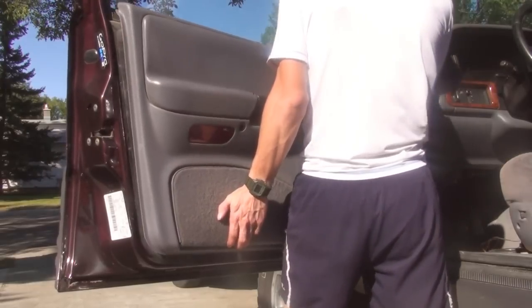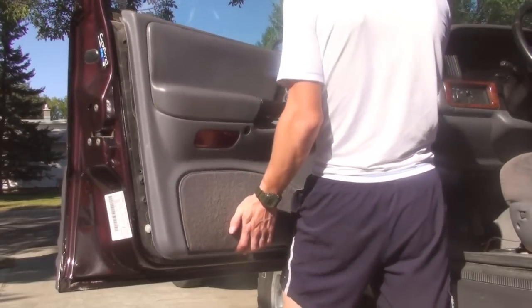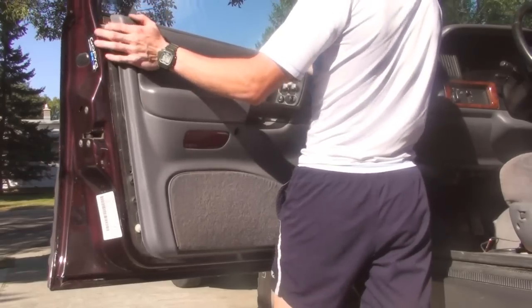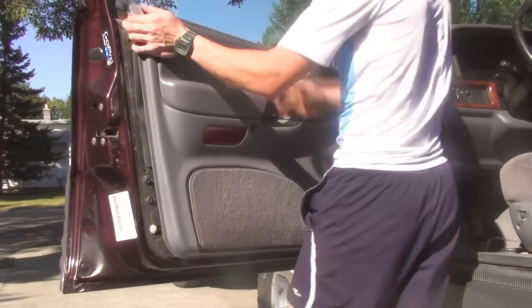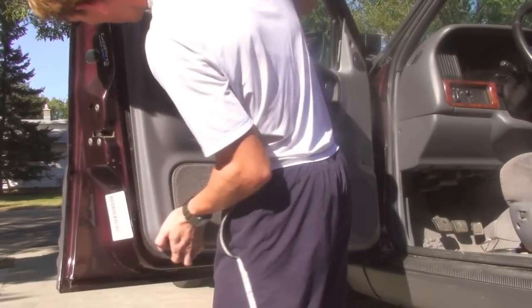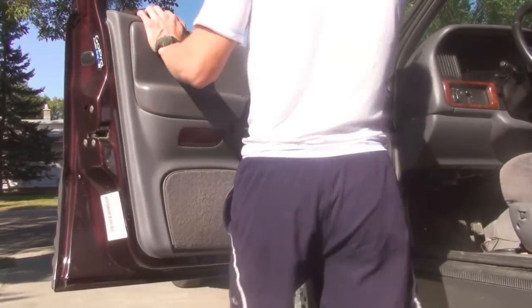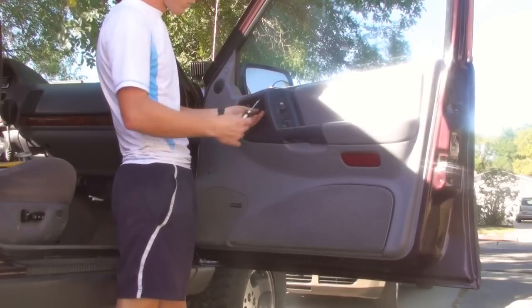Here I'm putting the door panel back on. You want to line up one or two of the plastic clips and then the rest will just snap right back on — just hit it into place. Feed the screws back in, and don't forget to put the connectors back together.